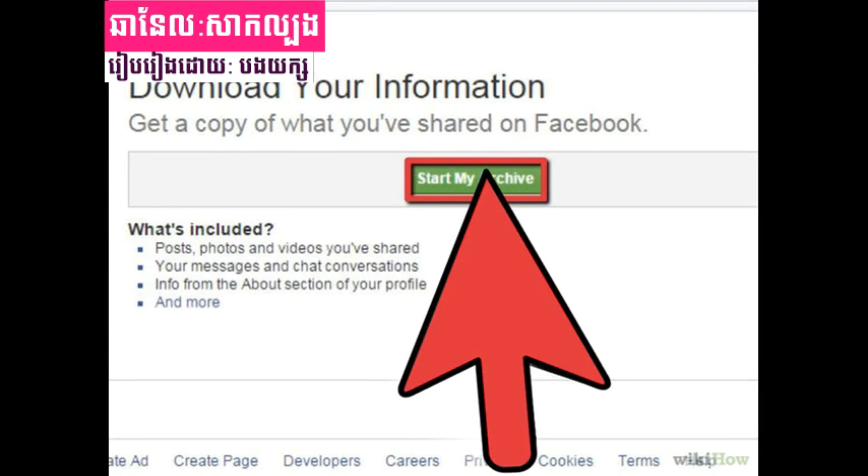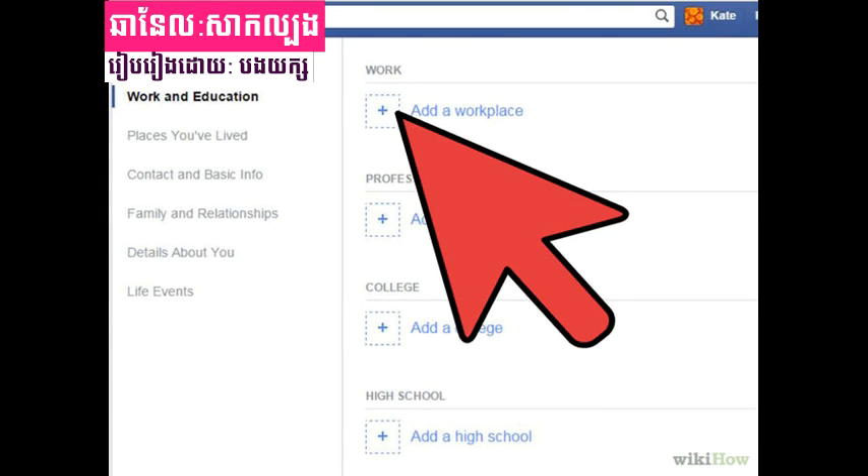Method 2 of 2: Close the Old Account. Step 1: Download your information. Having a copy of all your information — from your profile info to your friends list and photos — is never a bad thing to have as a backup. To do this, click the account menu icon (white triangle) at the top right of any Facebook page, choose account settings, click 'Download a copy of your Facebook data,' then click 'Start my archive.' This will take a while, especially if you have a lot of photos and are active on Facebook.